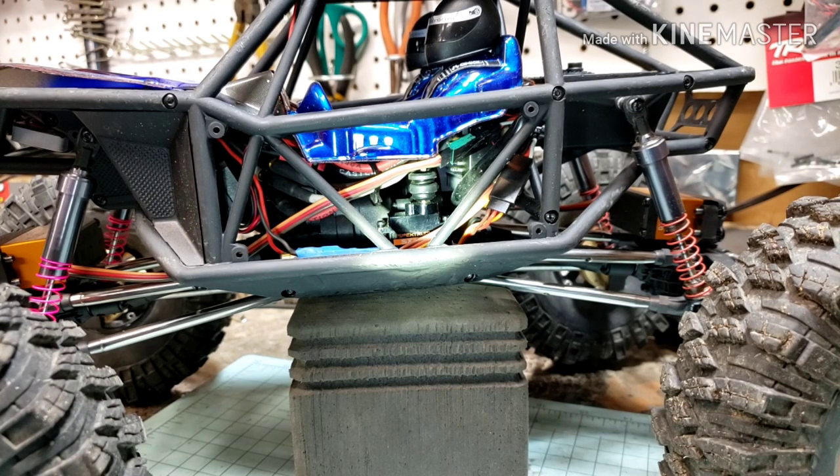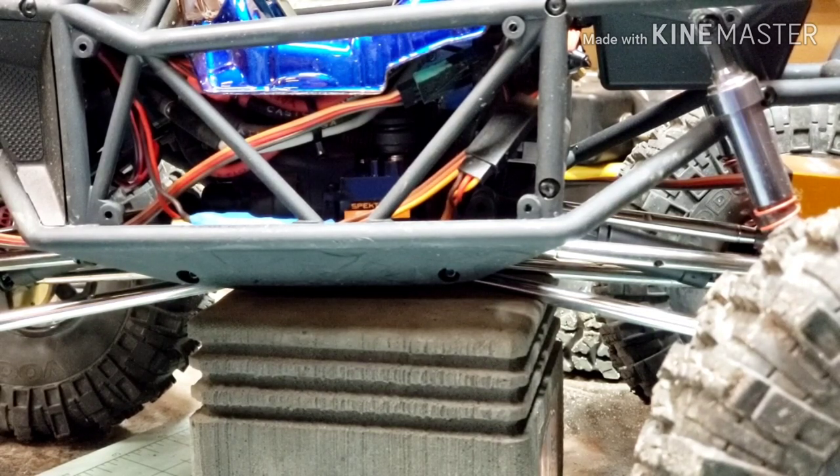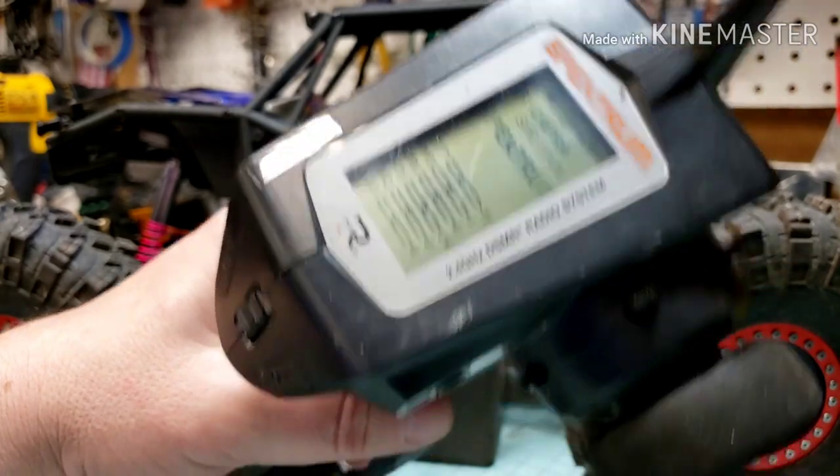Thanks for watching the video today. I've had some requests to show how I set up the DIG function on the Axial Capra. This one here is my first one, so hopefully how I explain it and how I did it works for you. Just be careful — don't burn up that servo. Setting up this DIG servo, I'm using the Spektrum SX107 and the Spektrum DX5C controller.